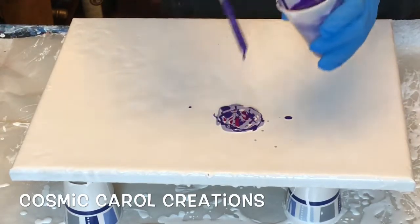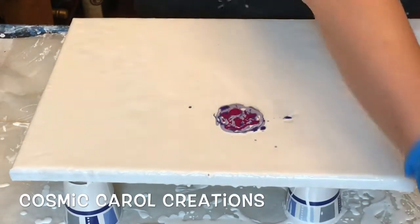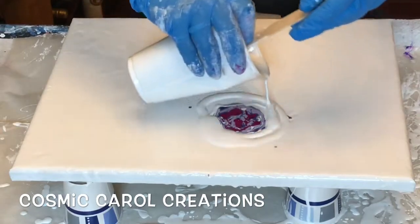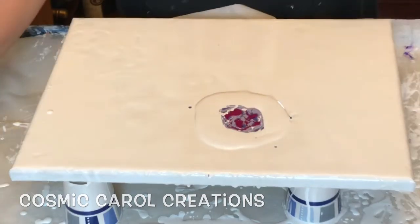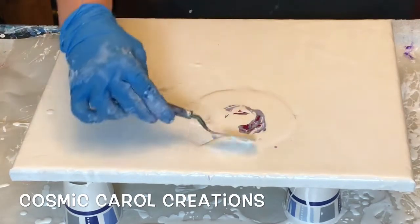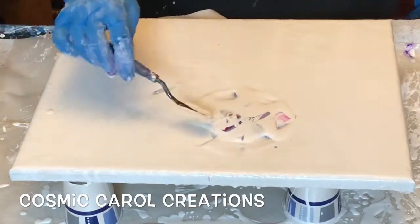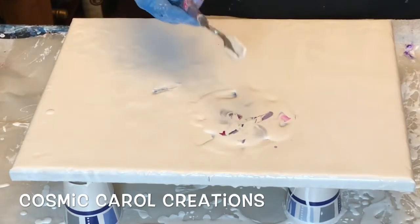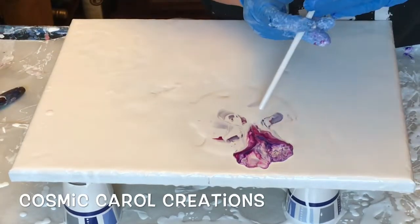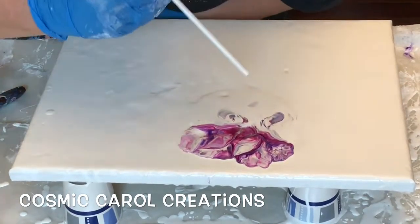What I'm going to do is an impressionistic flower, and I'm going to do three different colors in three different flowers. What you do with this technique is you put your colors down, you circle it with white, and then you take your palette knife and fold over on top of it — the white paint on top of the colors so that it's covered. Then I'm using a straw and I'm blowing it out to make hopefully a very pretty impressionistic flower.